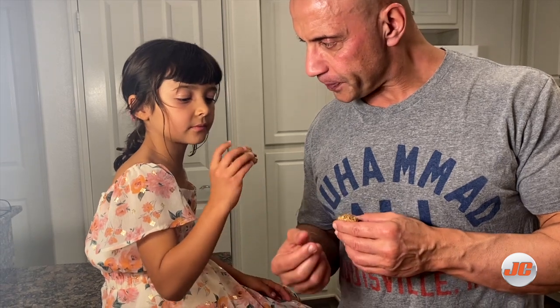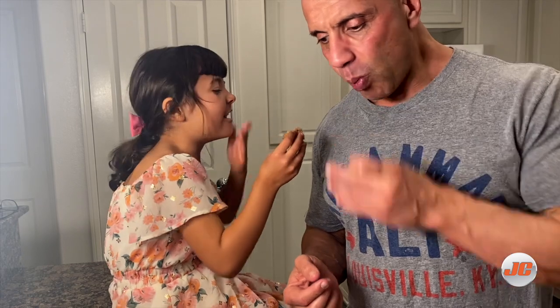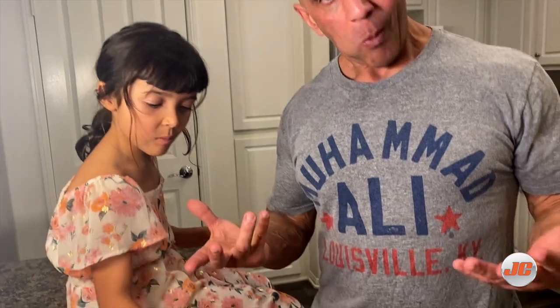Nice. Try them again? Yeah. Nice? Mm-hmm. Nice.